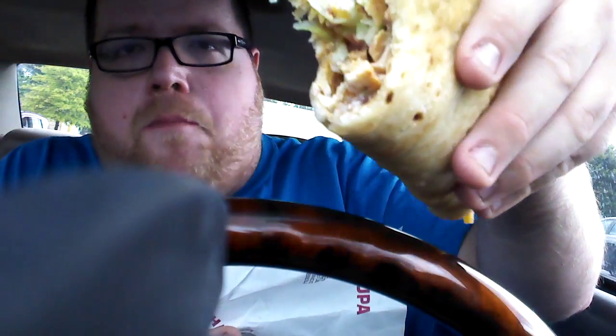It looked like it had chicken in it but I could be mistaken. Bacon Club Chalupa — yum yum. It basically tastes like ranch and bacon, that's all you'd really taste. The bottom part of it is nothing but ranch and bacon; the rest of it is just your basic taco.